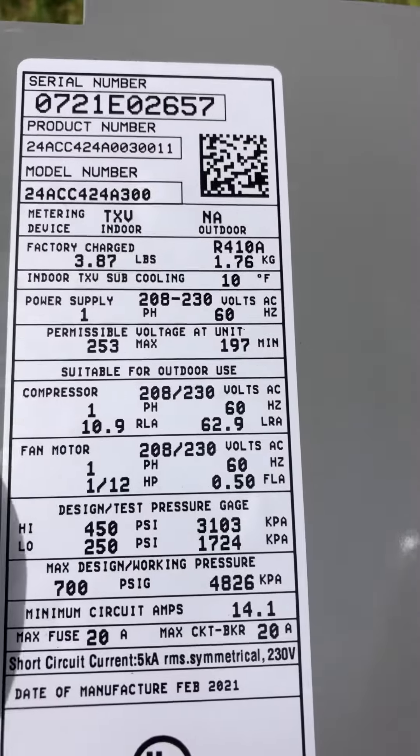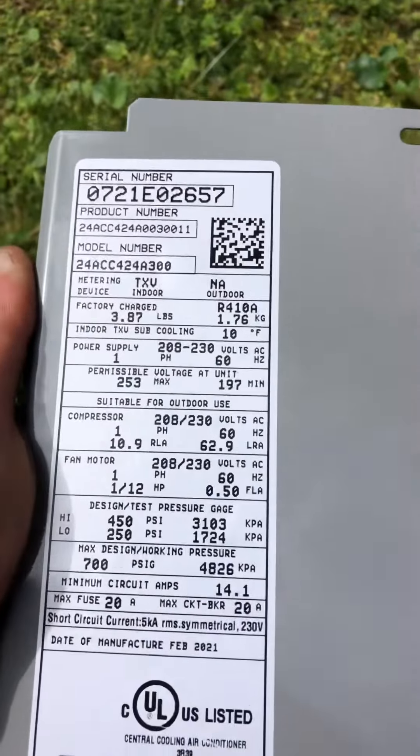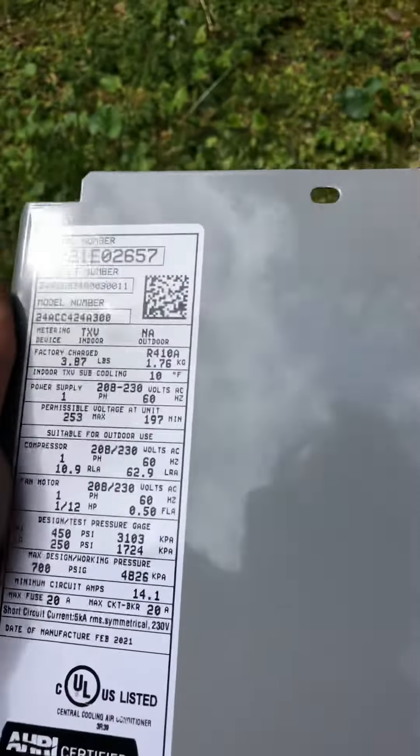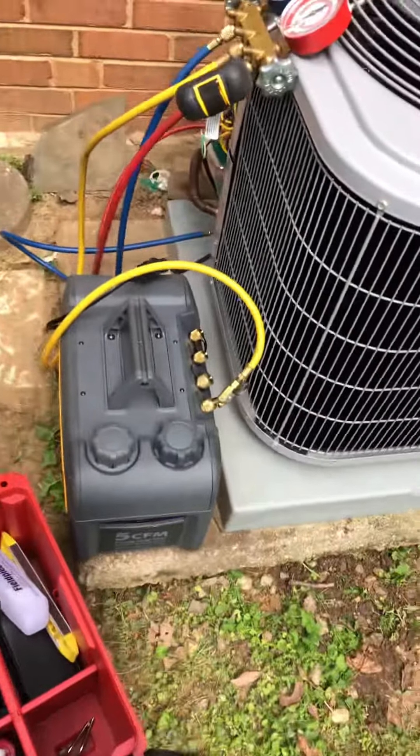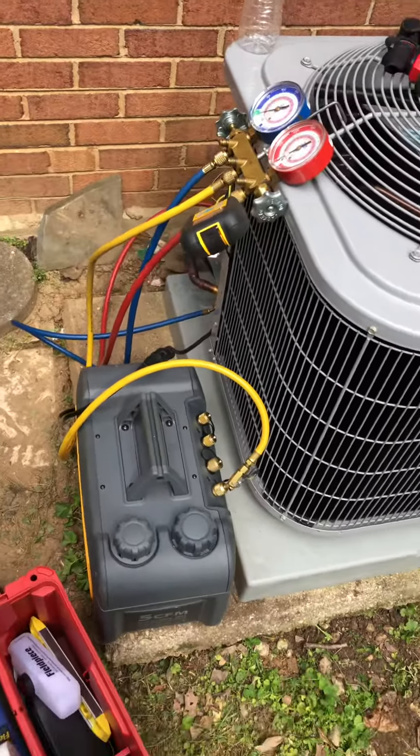Once we get the system running, it's calling for a 10-degree subcooling. It's about 80 degrees out here. So that's pretty much it.